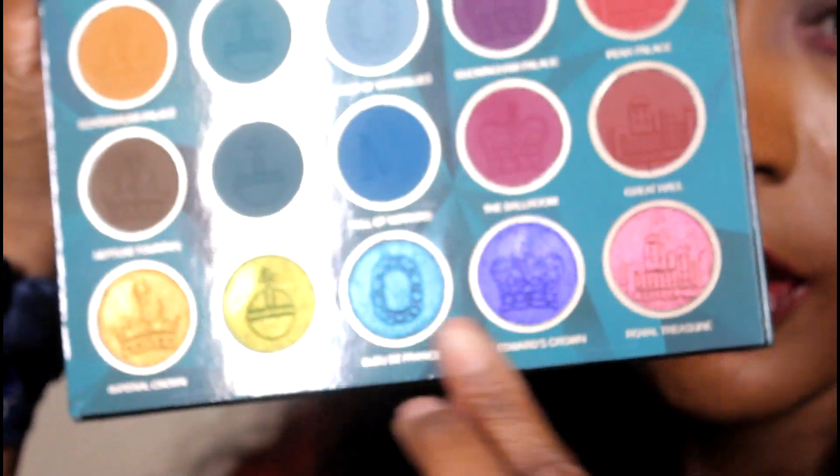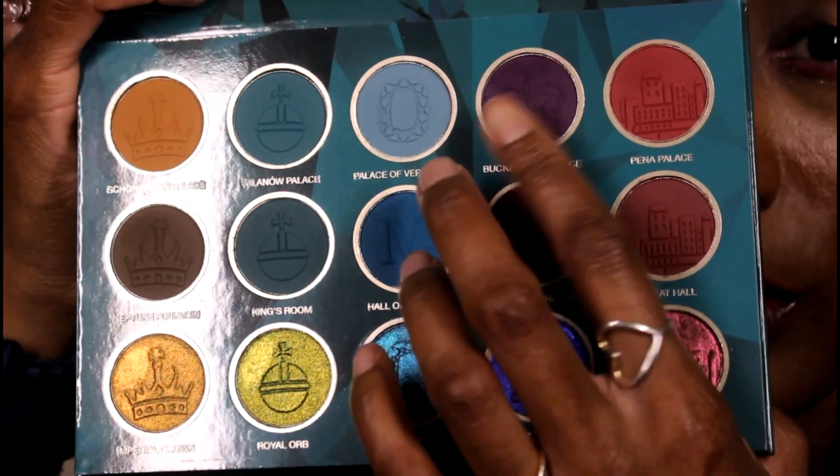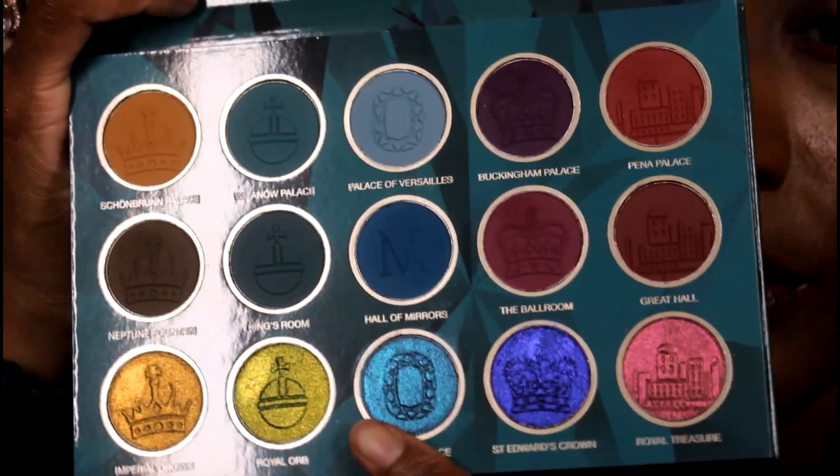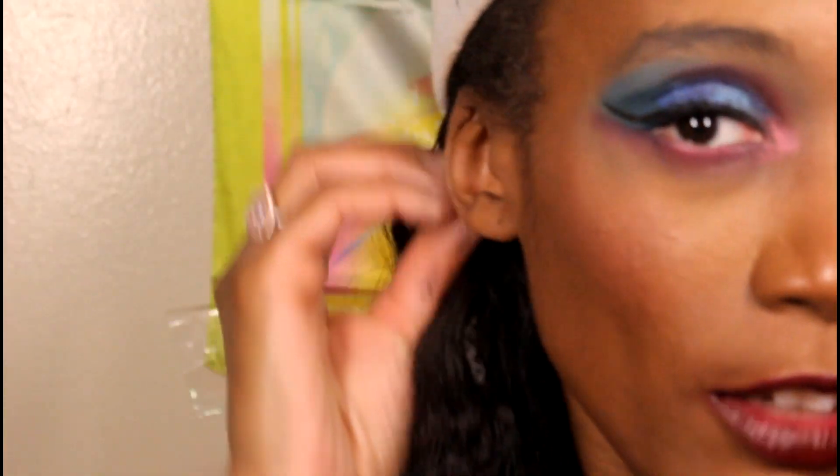So what I did was stick to this side of the palette. This shade is on my outer V, these two shades are on my lid, this one's in my inner corner, and these two are in the crease — along with this one as well. So I took these three shades for the crease, these two for the lid, this one for my inner corner, and this is my outer V shade. It was lighter than I expected but it turned out nice. I put this lighter color over the brow bone randomly just to have a little extra pop, and it worked out nicely. It's almost 3 in the morning.